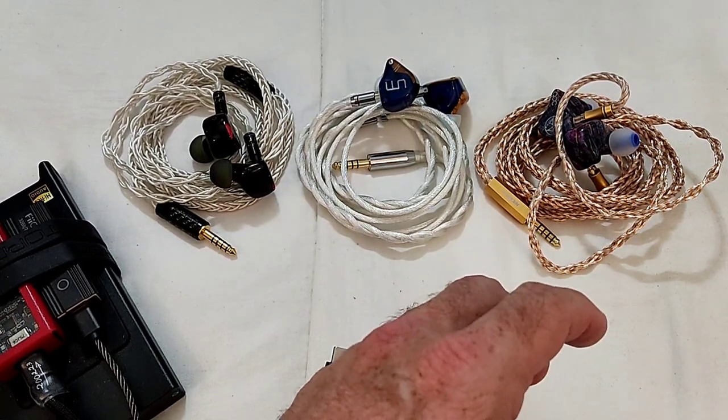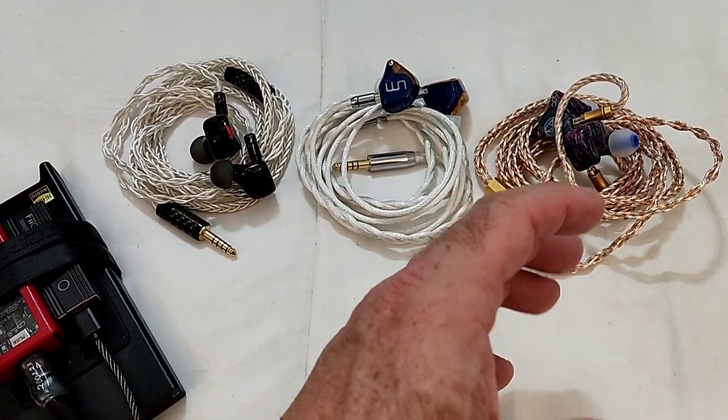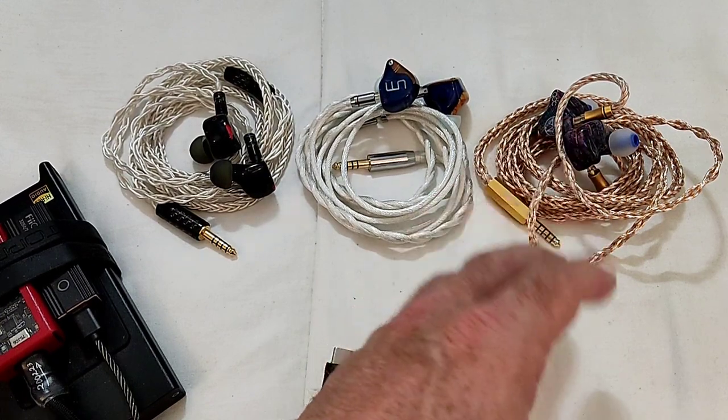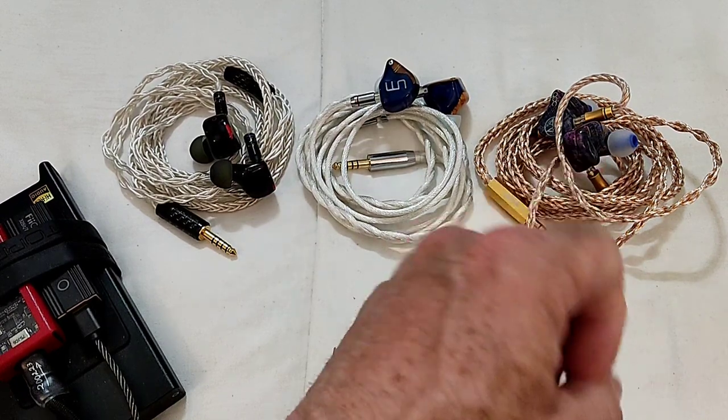That mid-bass impact does lend the 3D Magic very well to rock — and Gustavo, who is a rock lover, confirms exactly that.